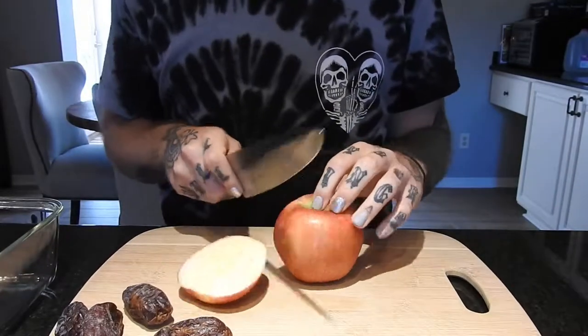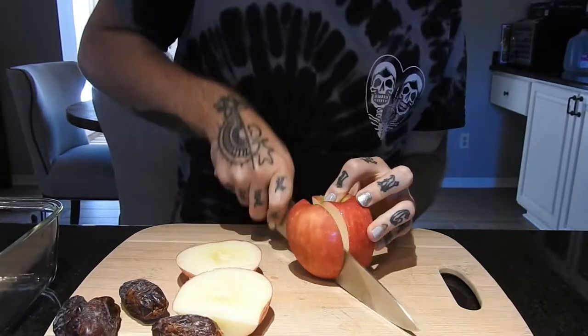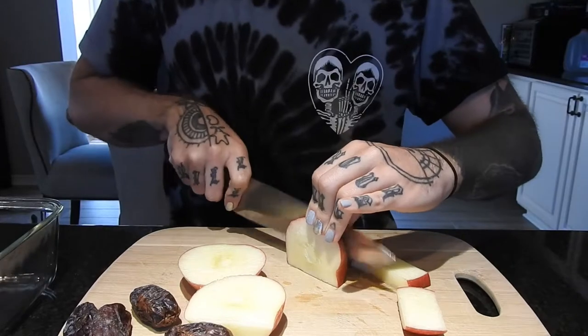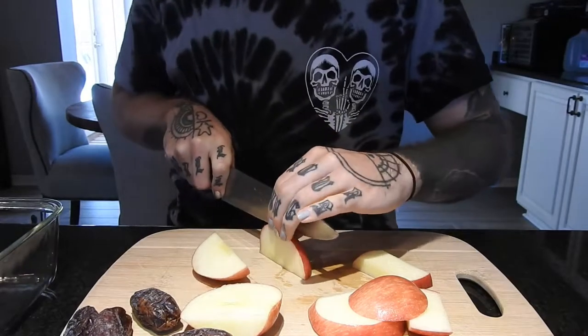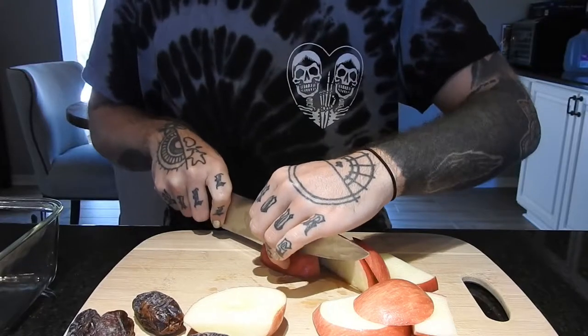As far as ratios go with this recipe, I like a ratio of two apples per five dates. What I'm making now is a good portion for two to three people, but the more people, obviously, the more apples and more dates you want to use.